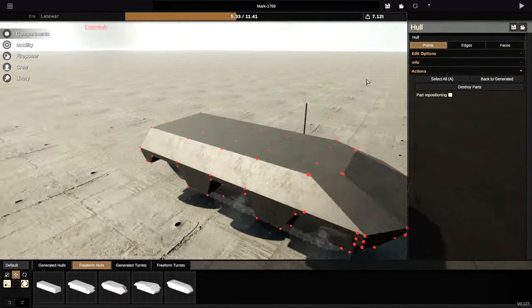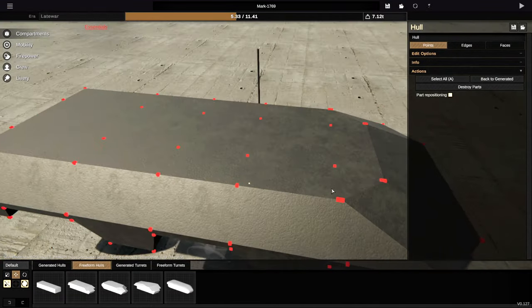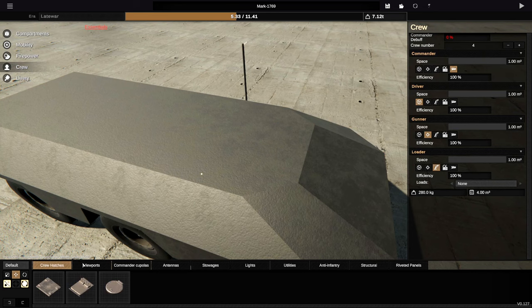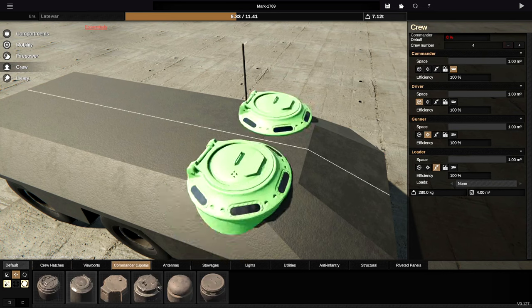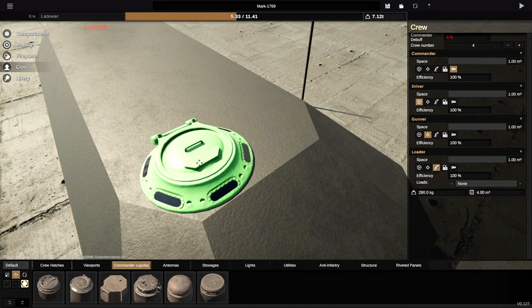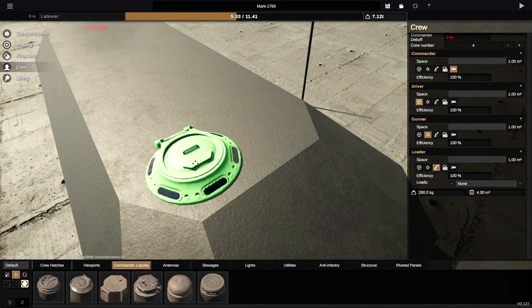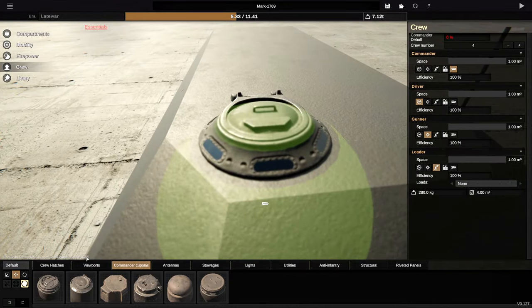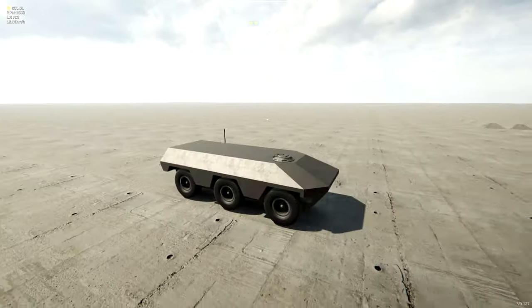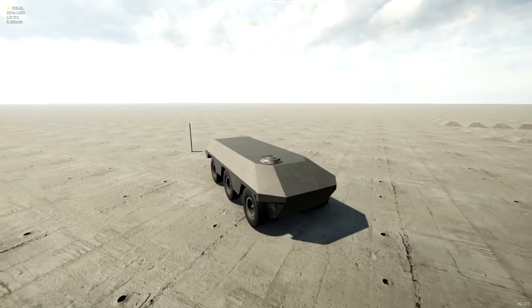With it being a World War II type vehicle, we are going to go with a circular-ish turret. Not entirely sure what it's going to look like, but probably towards the front. Before we do that, let's go to crew, Commander's Cupola — we're going to go with one of these. The driver is going to go off to the side, just like that. We'll shove this guy into there like this, and it should move now.